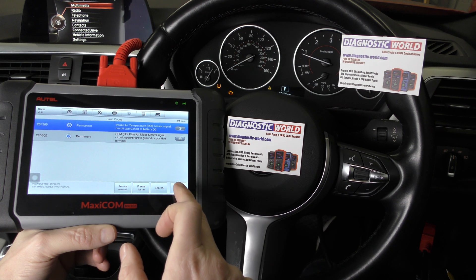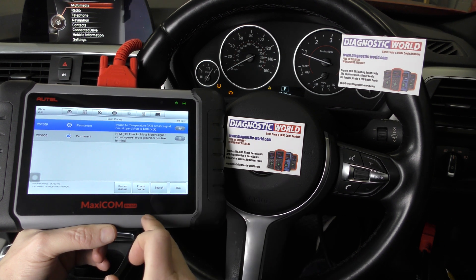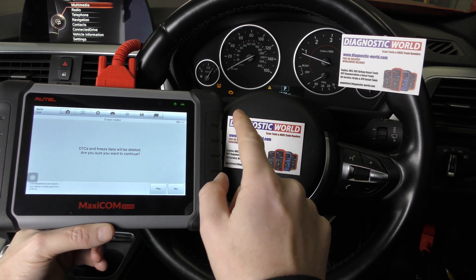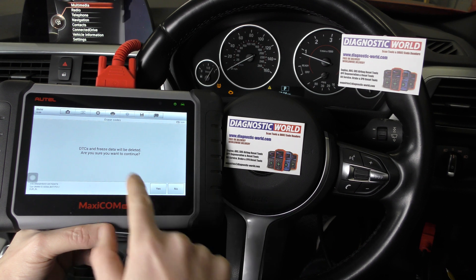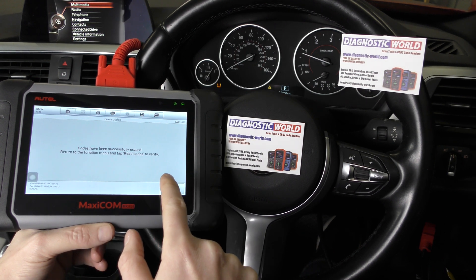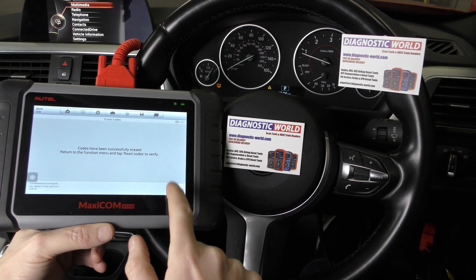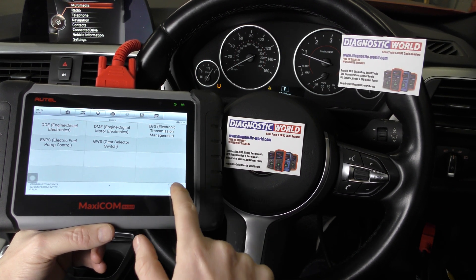So what we can do here is go to Escape, put a new map in. We go to Erase Codes — keep an eye on the check engine light when I do this. Are you sure? I'm going to click Yes. The check engine light has gone and codes have been successfully erased.